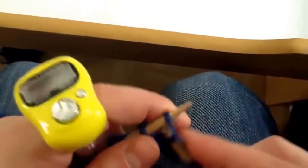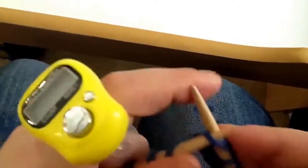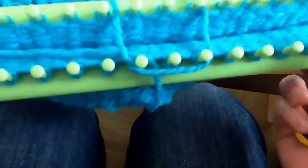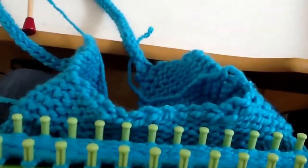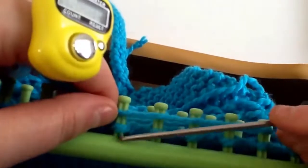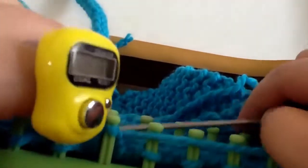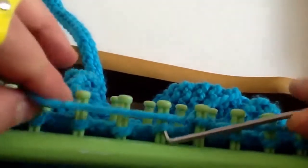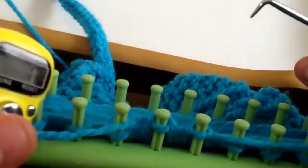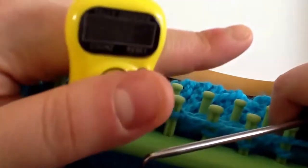You just pull, do your work, and every time you finish a row you click. For loom knitting as well — if I was going to loom knit, I can just go here with my strand of yarn, and it's not in the way. I just go and loom knit and click, click, click. So now I'm at 17, 18, 19.